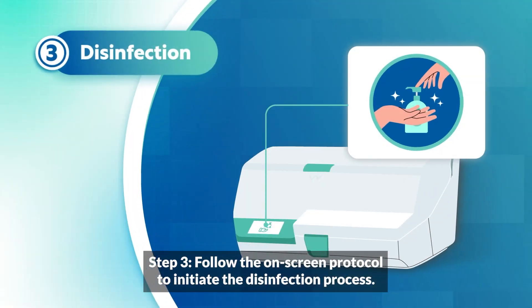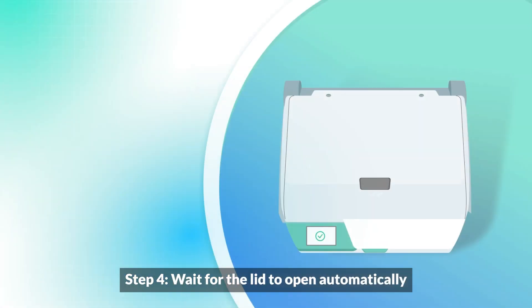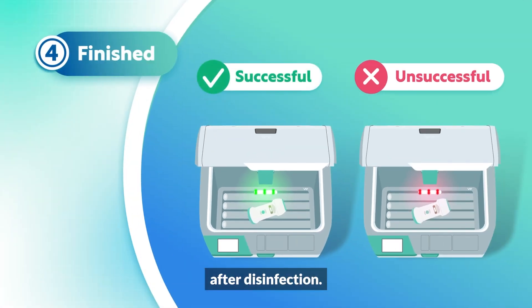Step 3: Follow the on-screen protocol to initiate the disinfection process. The equipment is disinfected and ready for reuse in just 25 seconds. Step 4: Wait for the lid to open automatically after disinfection.